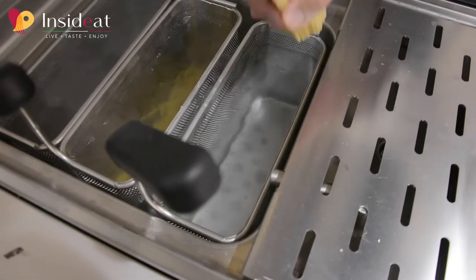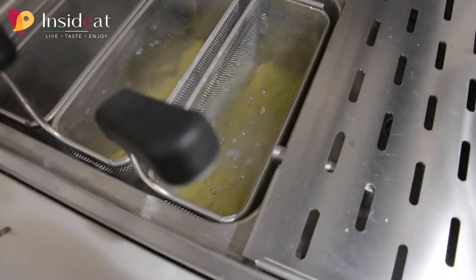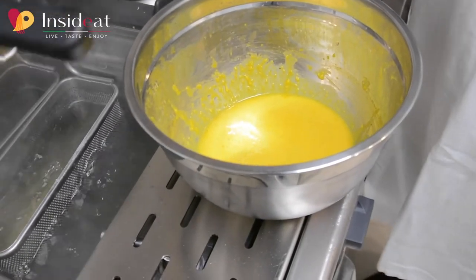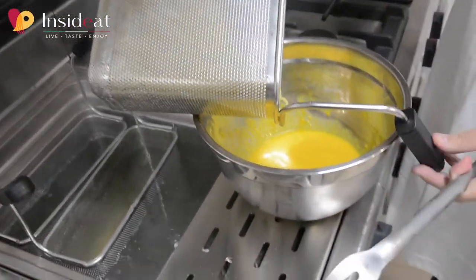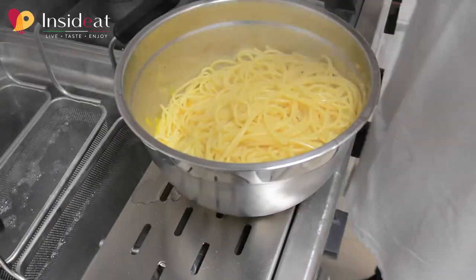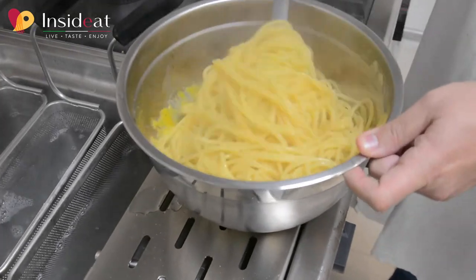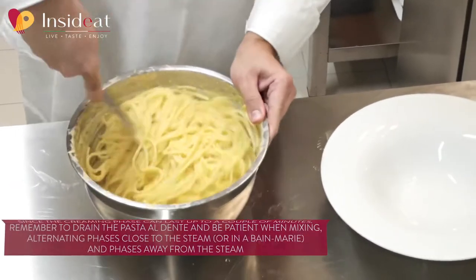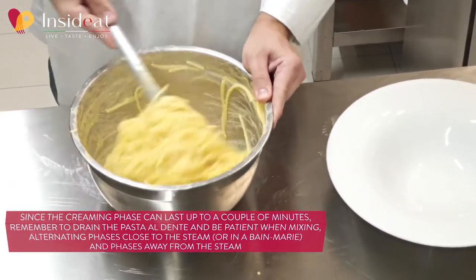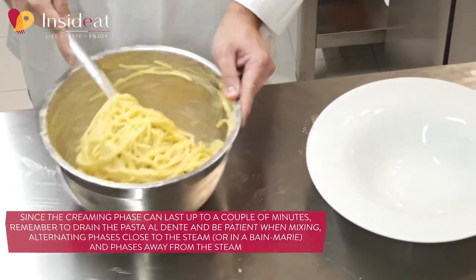After putting the salt in the boiling water, I start cooking the spaghetti. When the pasta is cooked, I put it into the bowl and start stirring. Doing it off the heat gives me a smooth and velvety cream.